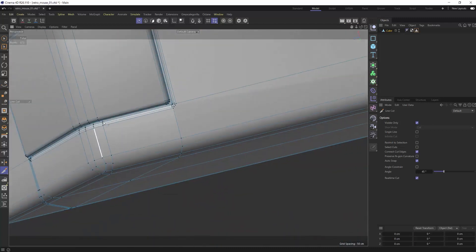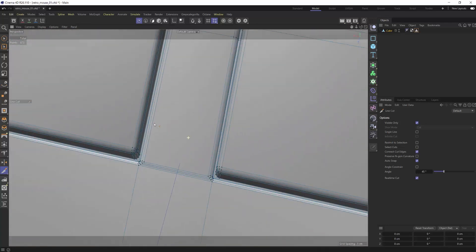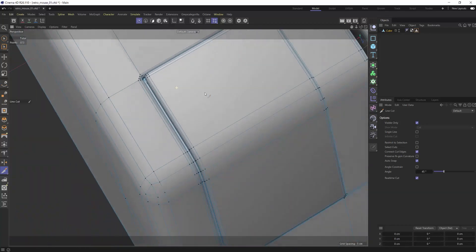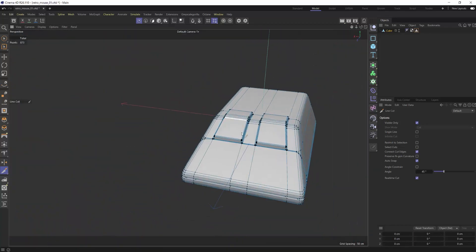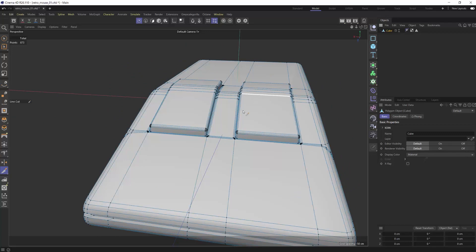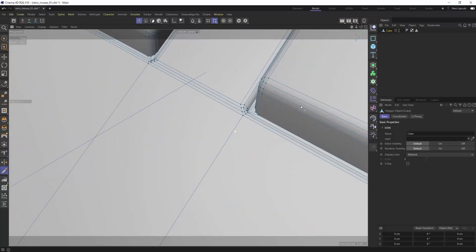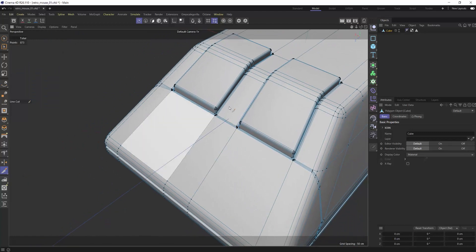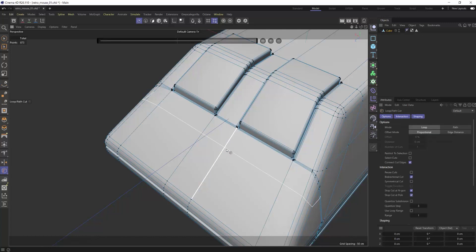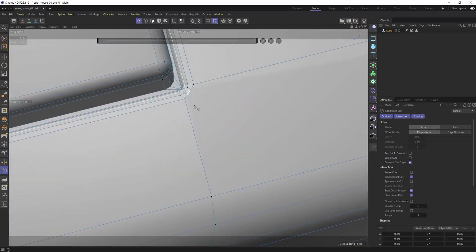Now let's see if what I said is true — our loop path cut tool wasn't working when I wanted to create the hole for the cord. Let's grab that loop path cut tool. It almost fixes it — now it does it across this whole face, but not anywhere else. That's because I also need to fix the back side, which I never corrected. So the same fix I did on the front needs to be done on the back side as well.